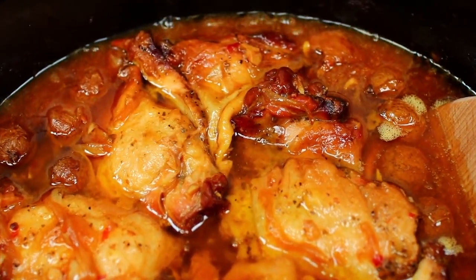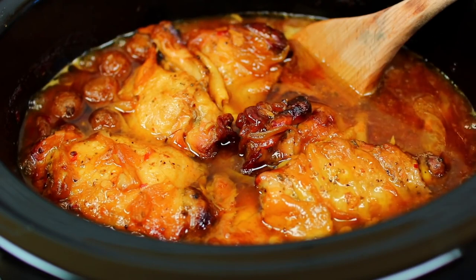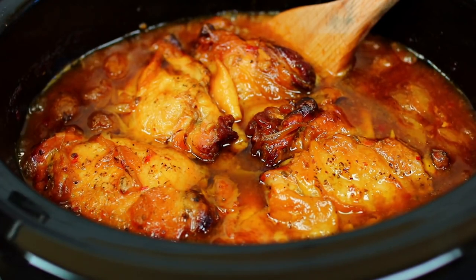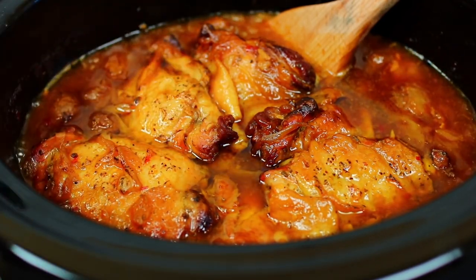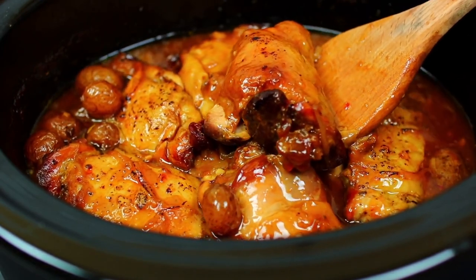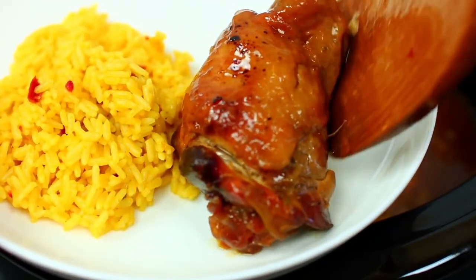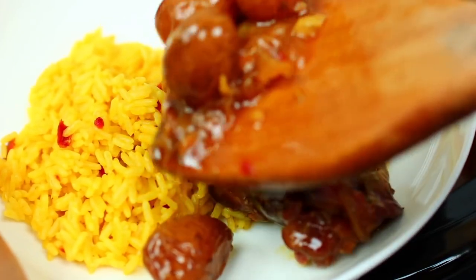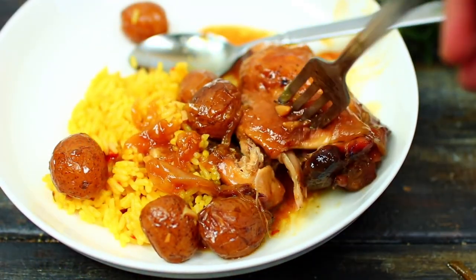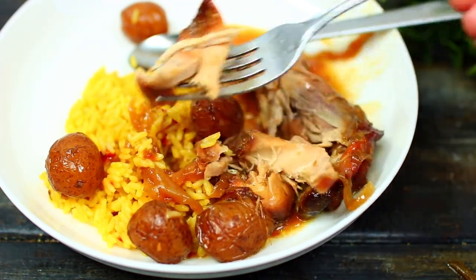We're all done! This meal will make your home smell so good. A little bit of oil will collect on the surface — you can easily skim that off with a spoon. The chicken looks great as is with amazing color, but I'm going to use my blowtorch to make the outside a little more brown. Be careful when serving because the chicken is so soft it will easily fall apart. I served this over yellow rice and it was really good. If you'd like to make this, check the description box — I have all the ingredients and measurements there.